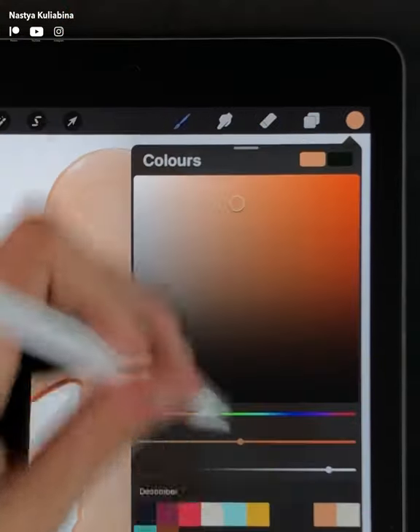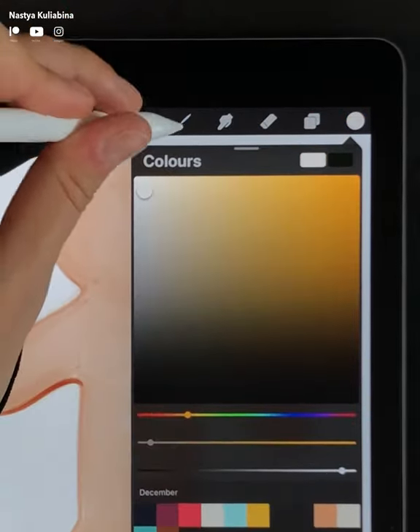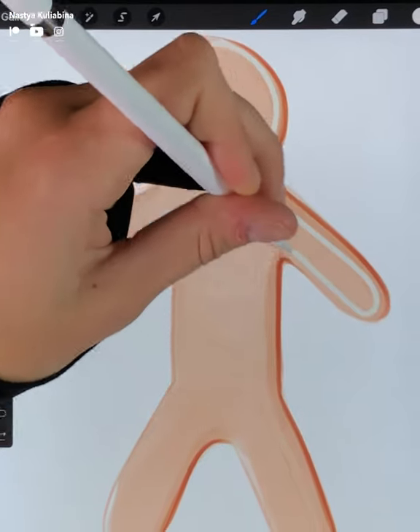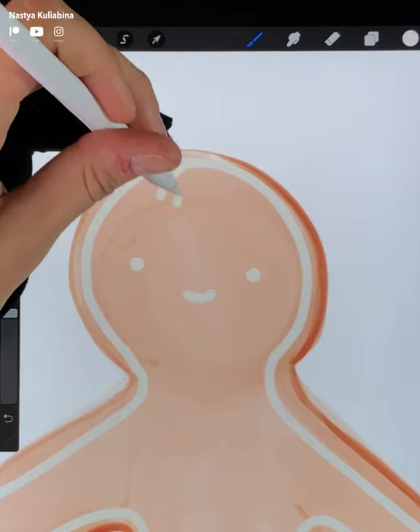The next step is to create a new layer and pick up the white cream color. No worry about the colors — I'll leave you the color codes right in the description down below. Paint the cookie's decoration with the borderline brush.